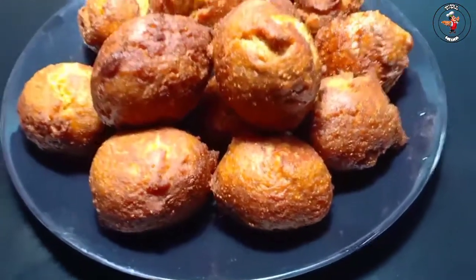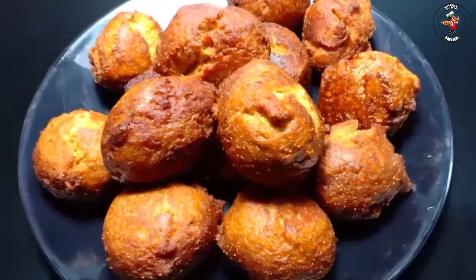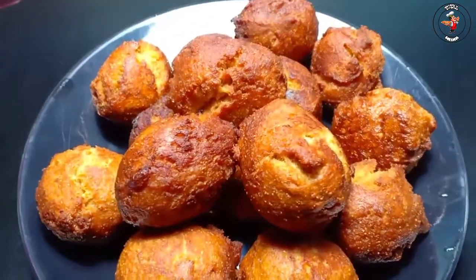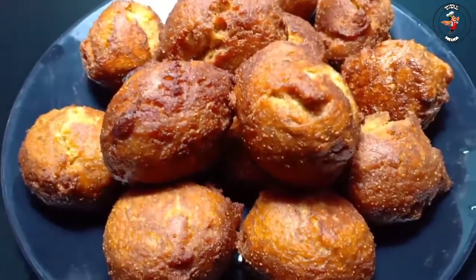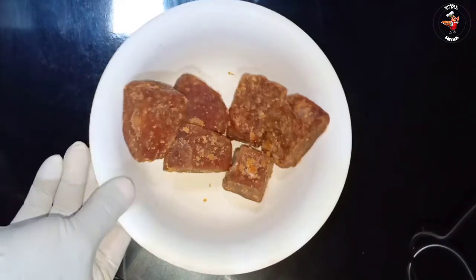In this video, we have a bonded recipe — an even snack that is bonded. In the hotel, we have to go to the kitchen and taste. We have to start the video and take a piece.